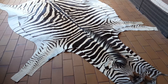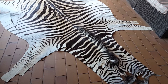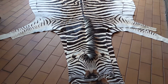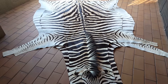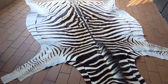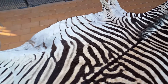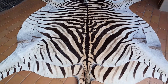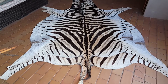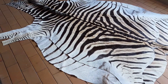Here we have two virtual zebra skins. The bottom one I showed to a client Eleanor, and she's not sure if it's going to be too big for her area. So I've got a slightly smaller one on top of the bigger one — the one on top she hasn't seen yet. So Eleanor, if you're watching, this is the comparison.